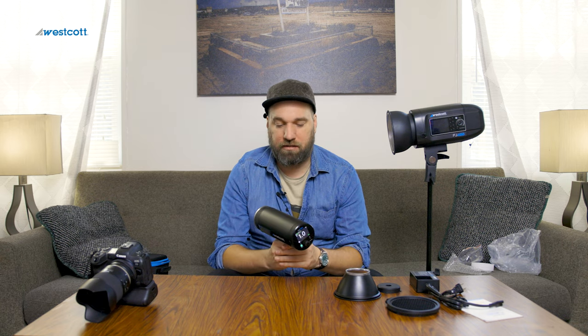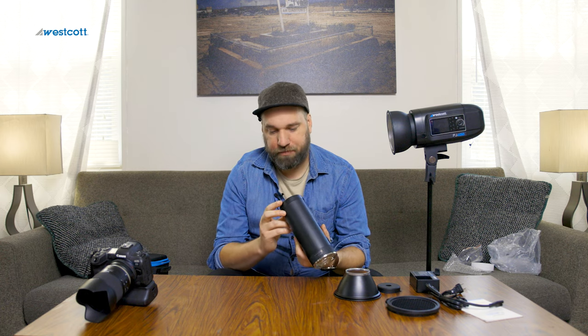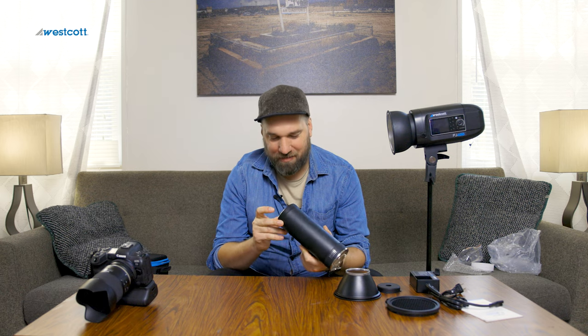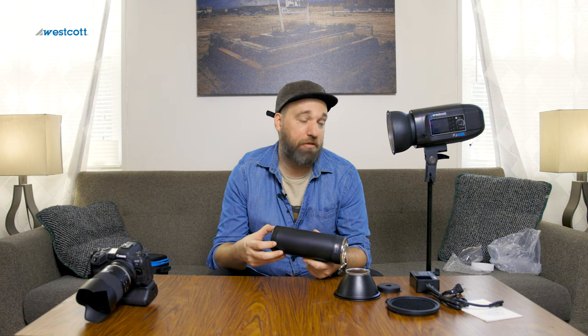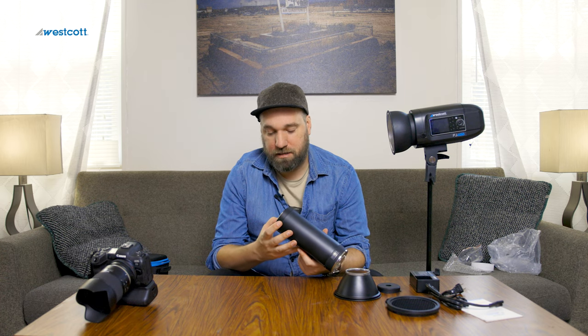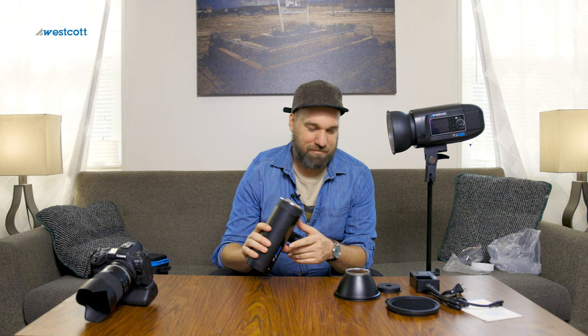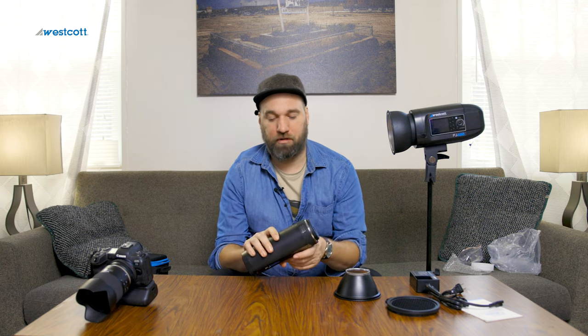I can't wait to do a shoot with this — I'm going to try to do one very soon. I'm a little demanding on my equipment so it's always exciting to see what it can handle. The FJ400s have held up incredibly. I'm not very safe with my equipment — it's tools, so I treat it as such.